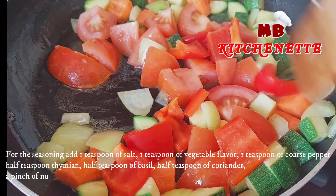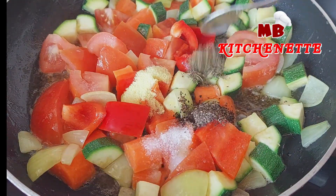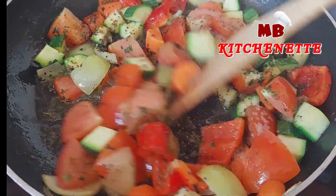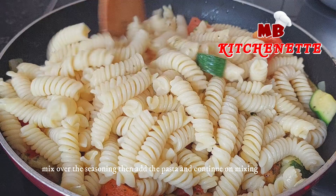For the seasoning, add one teaspoon of salt, one teaspoon of vegetable flavor, one teaspoon of coarse pepper, half teaspoon of thyme, half teaspoon of basil, half teaspoon of coriander, a pinch of nutmeg, and one teaspoon of parsley. Mix in the seasoning, then add the pasta and continue mixing.